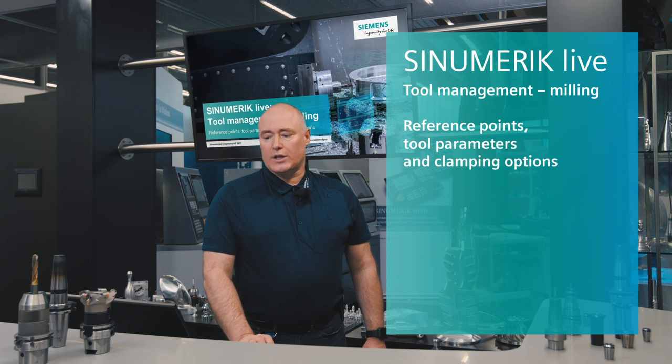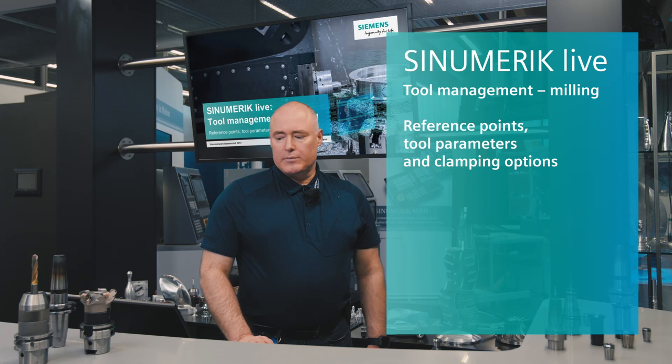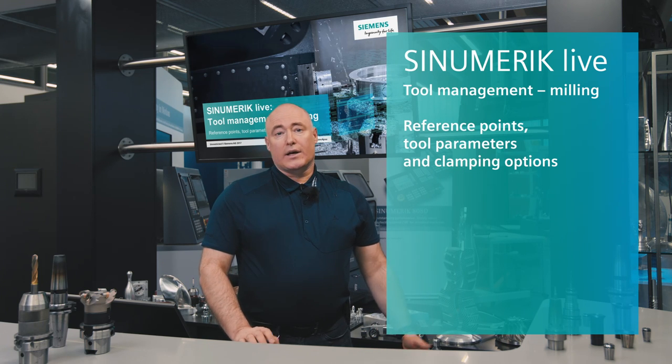Welcome to CINEMERIC LIVE! Application Technology Simply Explained. Part of our video series with the aim of presenting short, individual topics on using CINEMERIC in practice. Today, the topic is Tool Management, Milling, Reference Points, Tool Parameters and Clamping Options.